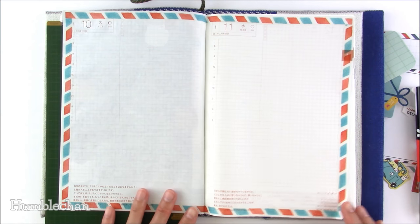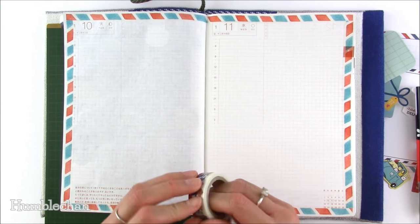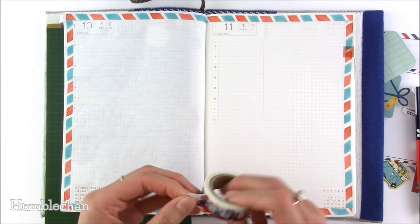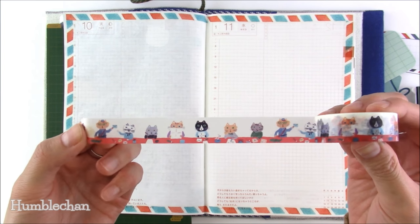Now that the airmail border is done, I want to add this cute cat washi tape to the bottom — this is the 'cat to the post office' washi tape, it's so adorable.